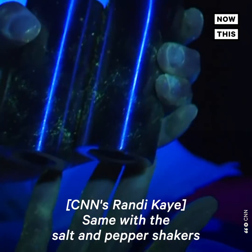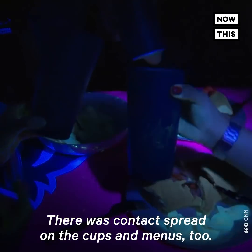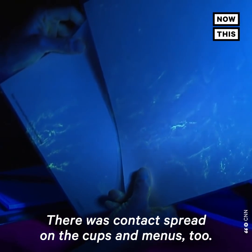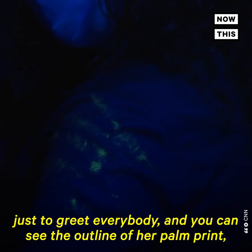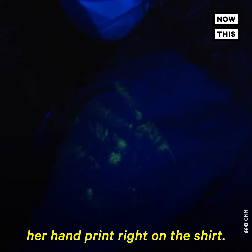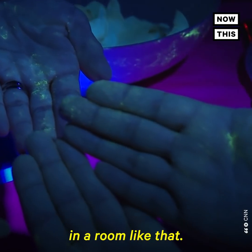Same with the salt and pepper shakers and the pitcher of water. There was contact spread on the cups and menus too, even on my lunch friends. This is the spot where Randy came in to have lunch with her friends — she touched right on the shoulder just to greet everybody, and you can see the outline of her palm print right on the shirt. It's quite scary the amount of spread that one person can have in a room like that.